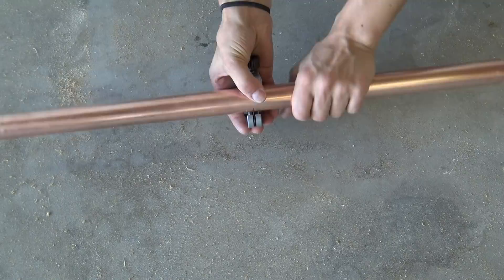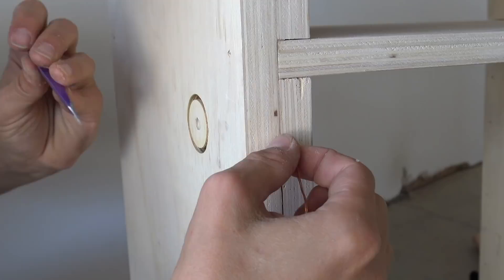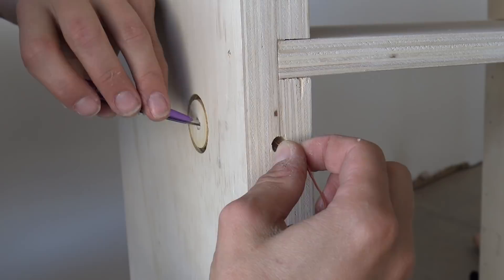If you've ever wondered how easy it is to pull fairy lights through a drill hole with tweezers, let me tell you: if you do it off camera you can do it on the first go, but if you do it on camera it'll take about 45 minutes.